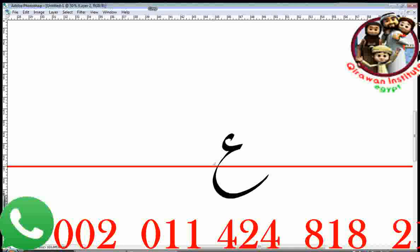The name of this letter is Ayn. It also means an eye. So this letter's name is Ayn.